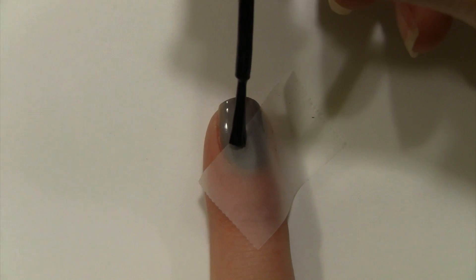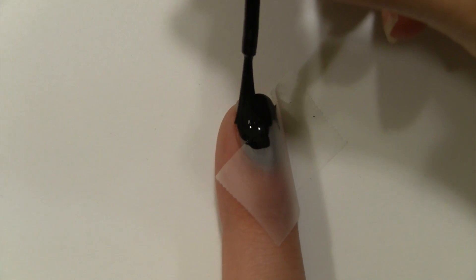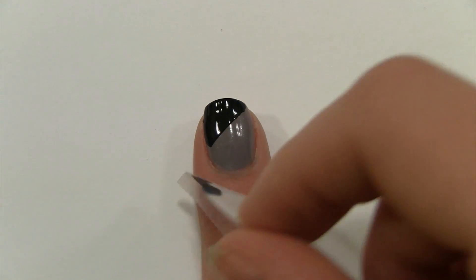On a gray base, tape a slanted line like this. Paint black — or really any color you want — over the tape. Quickly remove the tape to prevent the polish from drying onto the tape.